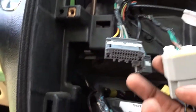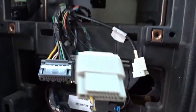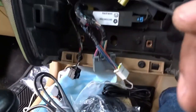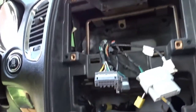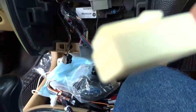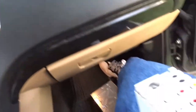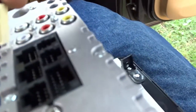That port there is definitely probably for the backup cam. So you can use your factory backup cam — that's the good part about it. There's a USB device port here. Let's turn this around and attach the wires to the back right here.